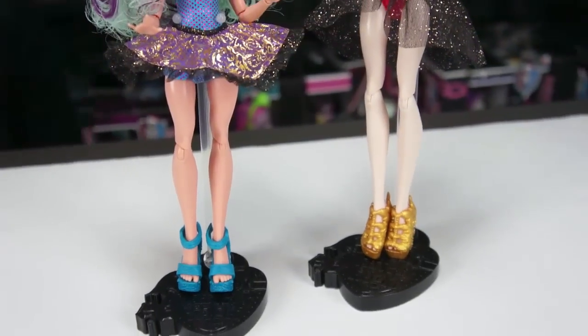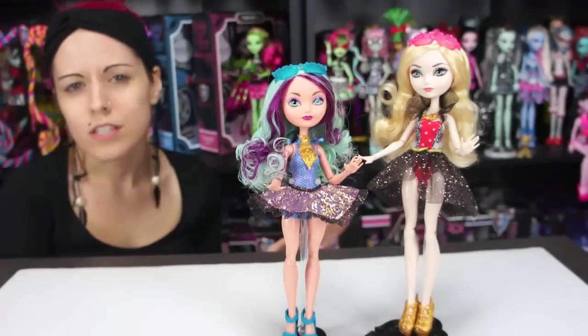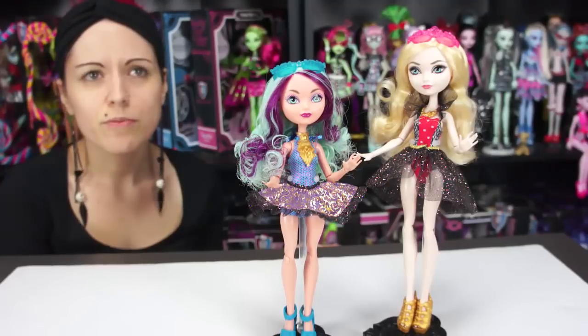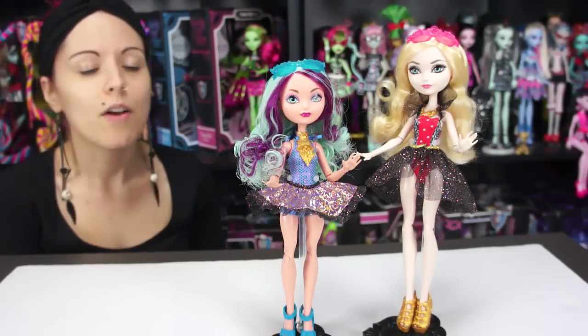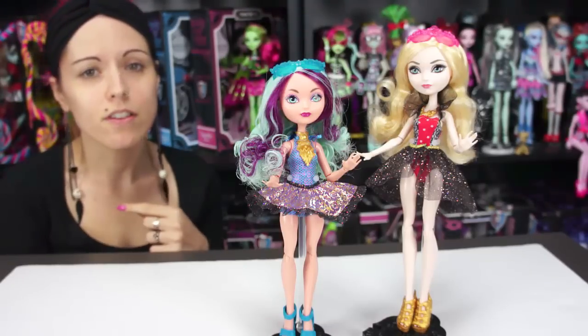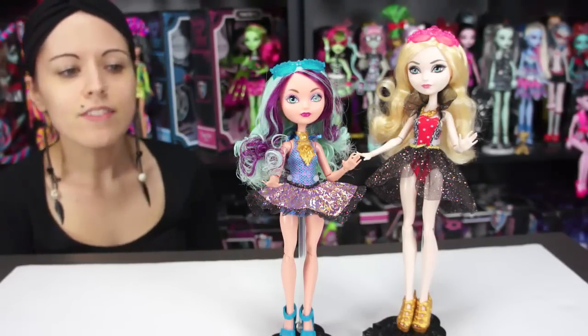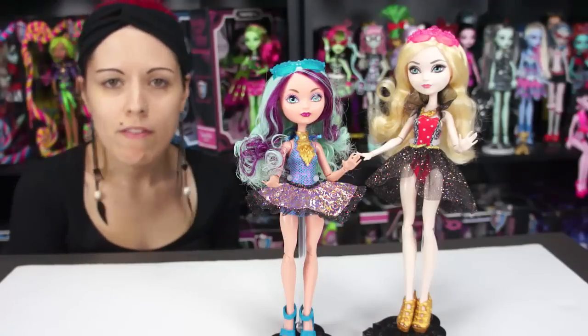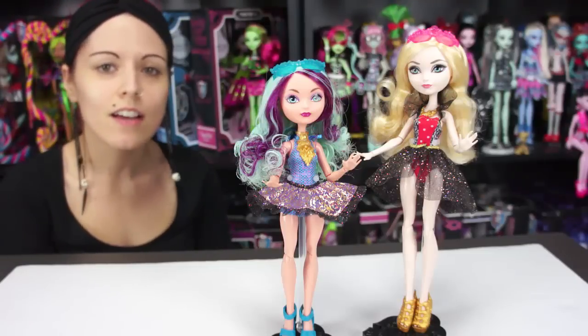Comment below — what do you guys think of the Mirror Beach collection? This is a quick overview; these dolls have been out for a little over two months. I already opened Ashlyn, so if you want to see that review I posted it about a month ago — definitely check that out. I like all three of them and I really don't know what my favorite is, so comment below and let me know which is your favorite out of the three in this line.